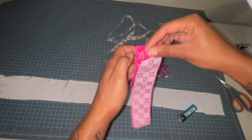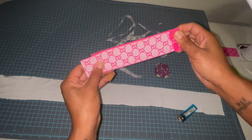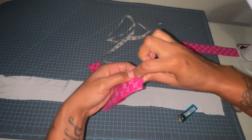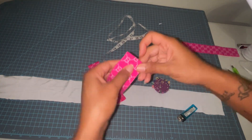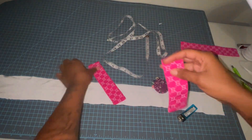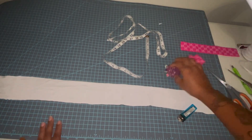I'm going to match these up so I can make sure these are the same length across. Then I'm going to go ahead and pin that, and then do a straight stitch here and a straight stitch here. I'm going to repeat the process for this piece.